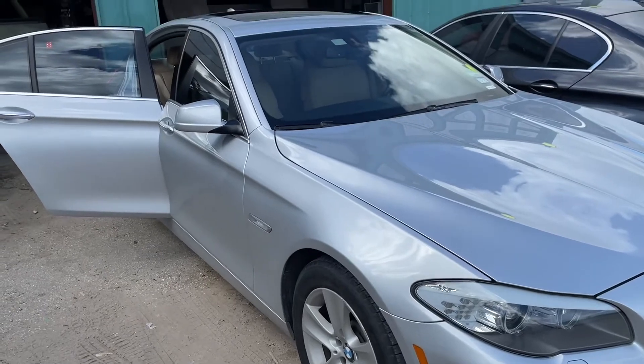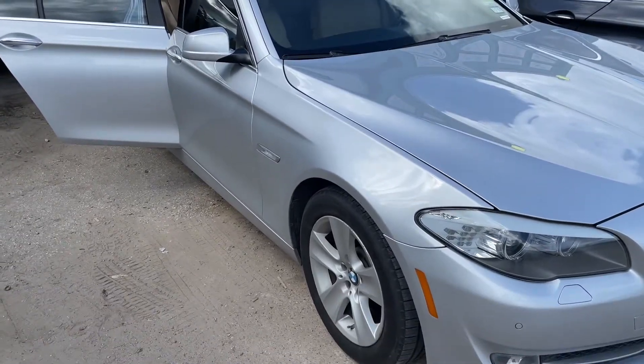Today we have a 2013 BMW 528i. We'll be replacing the trunk lock actuator.